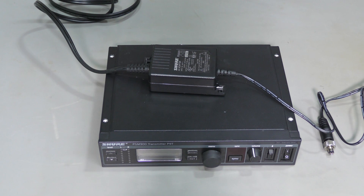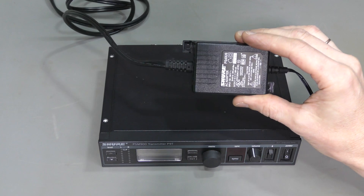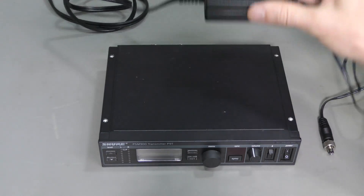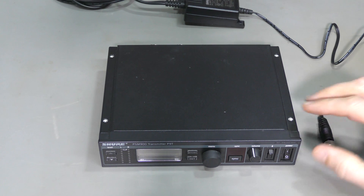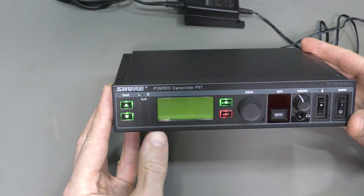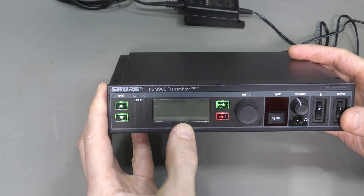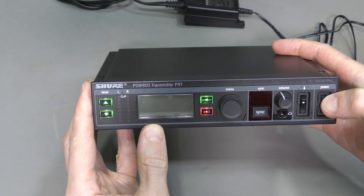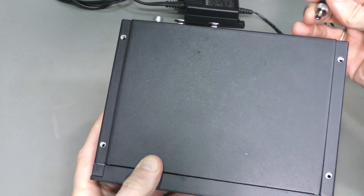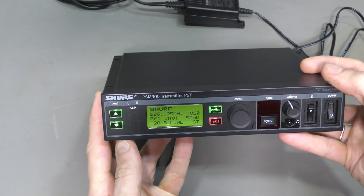I have a lot of Shure equipment around here, so I have a few power supplies like this. I tried this supply with different equipment and I tried this transmitter with a different supply. There is no problem with this power supply. If this thing is off and I connect the power supply, the LCD backlight lights up for a while, buttons light up. But nothing changes if I turn this thing on. However, if I connect the power supply when the switch is in the on position, it boots up and seems to work.